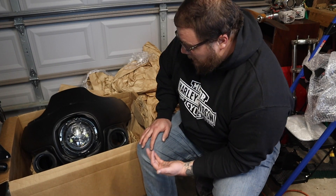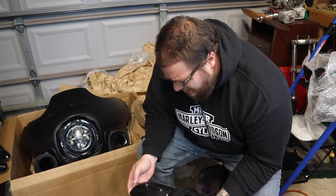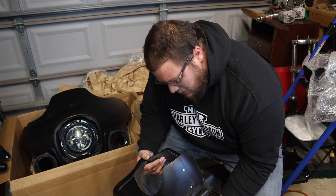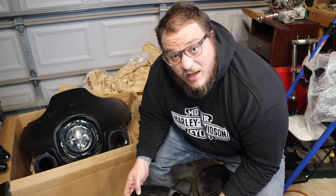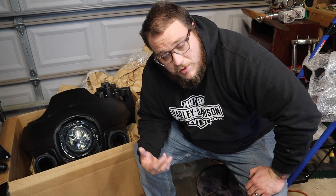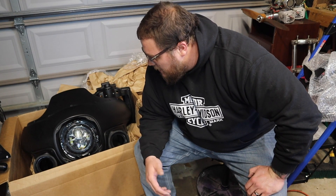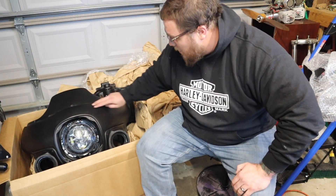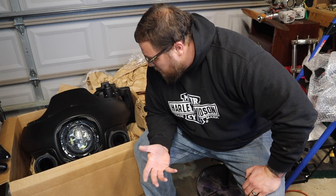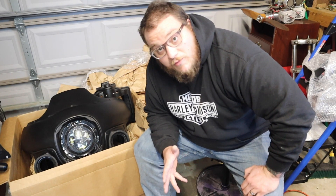I'm going to mock everything up, of course — get everything wired, all the switches mounted. I think I need to mount some switches up here. Going to have to get everything bolted up and mocked up. Going to be some cutting and soldering of wires probably. And then once everything is ready, I'm going to start priming and painting. The Road King is just black but has a double silver pinstripe down the tank and the bags, so I'm probably going to do something similar — maybe spray some silver to match, do a couple of lines up top, and try to integrate the lowers somehow.